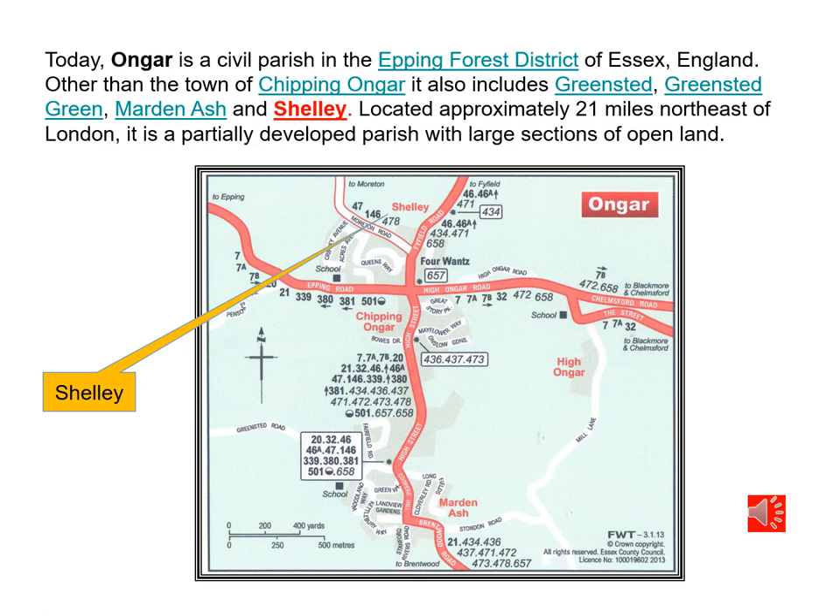Here is a more modern map of the area containing the village of Shelley. Ongar is actually a civil parish in the Epping Forest District of Essex. The towns contained within this parish include Marsden Ash, Chipping Ongar, High Ongar, Shelley, Four Wants, and a few other places such as Greenstead and Greenstead Green. They're all located within this parish about 21 miles northeast of London — a large open area of farming land.